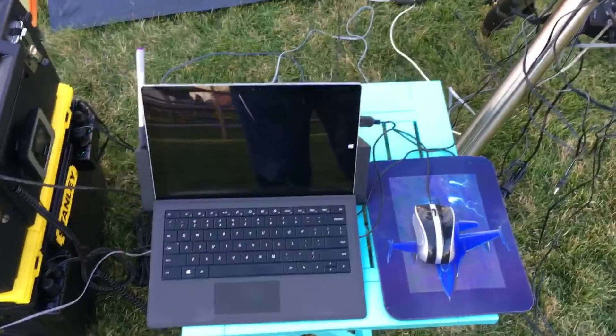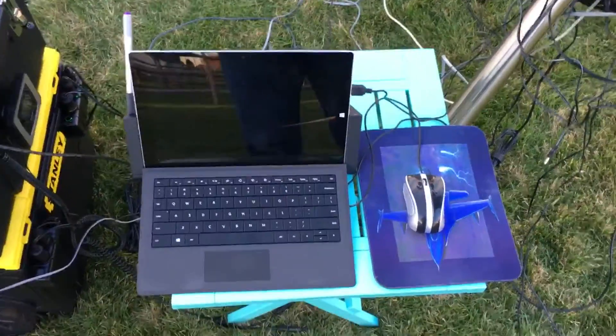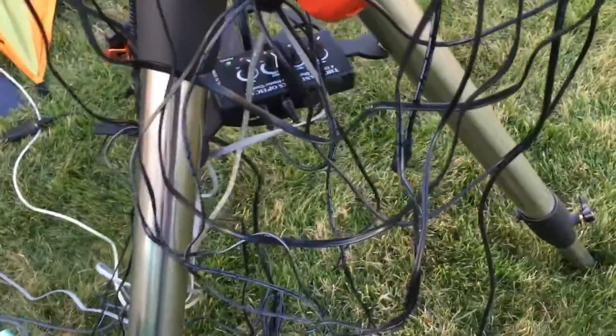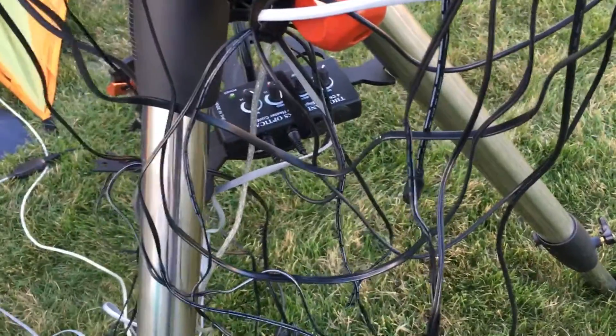Surface Pro, which lets me control all this mess over here. Kind of work my way around the mount — that's the control for the heating straps, which keeps dew off, hopefully.